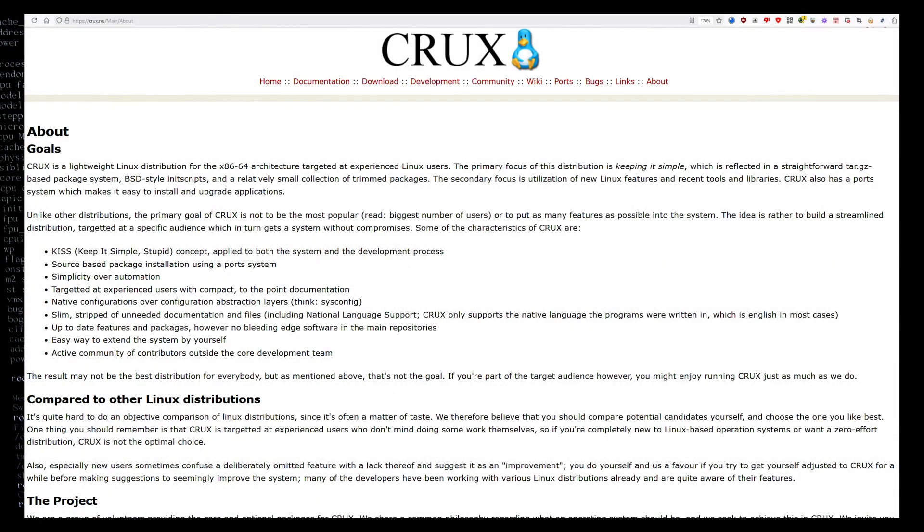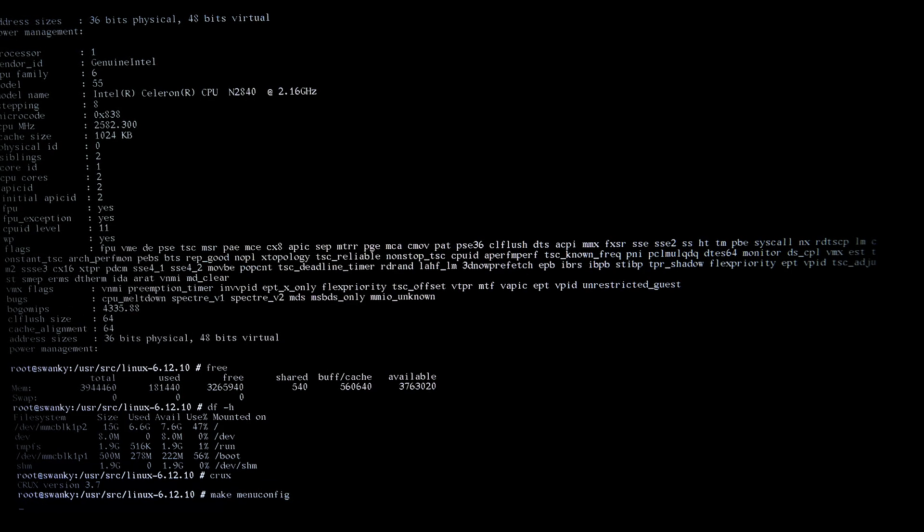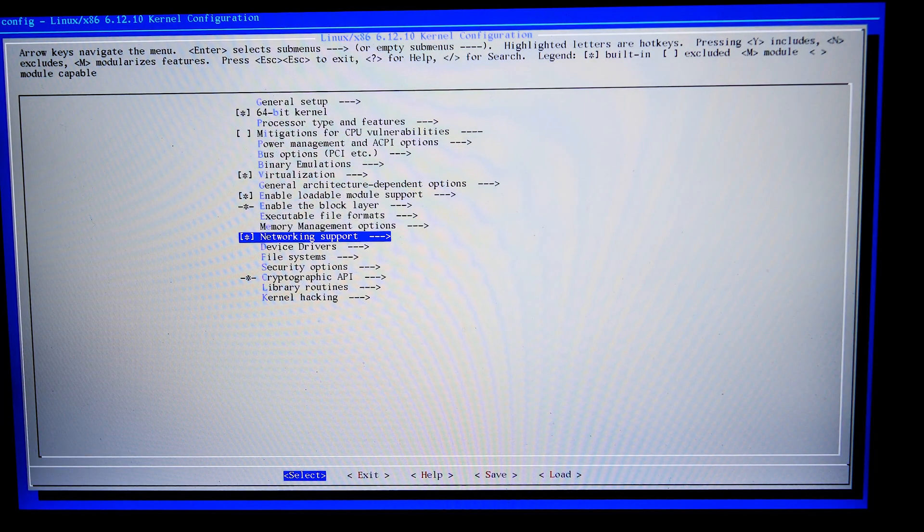I prefer Crux Linux, which is really just a bare-bones system. I think of it as Linux from scratch, but with a BSD-style init system and the basics already built for you — you have to build everything else. I had two major issues with this: the sound and the touchpad. The sound was a pain. Let me show you what was required to get the sound to work on this thing.